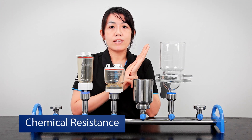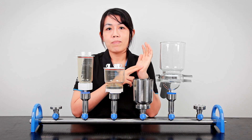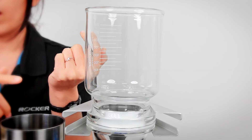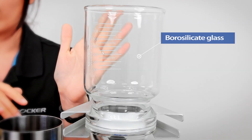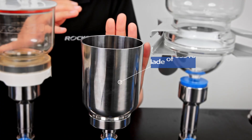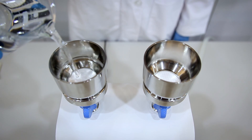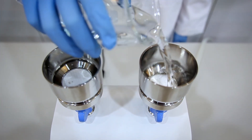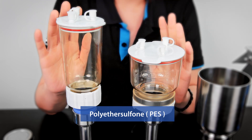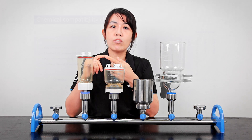The second thing to consider is chemical resistance. You won't want the funnels to be damaged after just a couple of uses, especially when dealing with corrosive samples. In that case, the first place goes to the VF collection, made of borosilicate glass, which can handle most chemicals. But that's not the only choice — we also have the SF collection made of 316 stainless steel, which is highly resistant to alkaline solutions, though it may not be ideal for acids. As for the MF and LF, they are made of polyether sulfone, known as PES, and are resistant to some solvents. If unsure, always refer to the chemical compatibility charts.